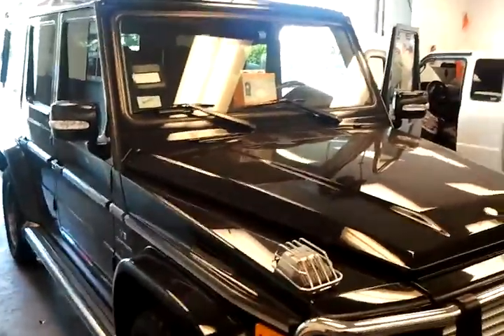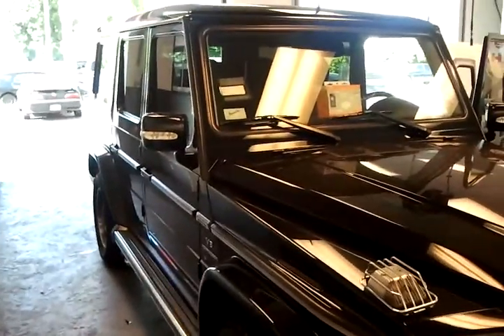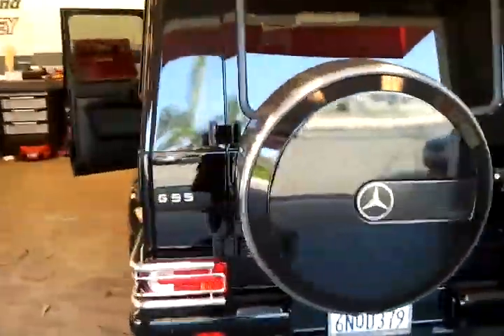Hey YouTubers, this is Saturn Killer of Del Rey Customs. I've got a 2008 Mercedes-Benz G-Wagon in the bay and decided to test out my new Galaxy S2 phone from T-Mobile. So we're taking a look at the HD video recorder 1080p on it. A little walk around the vehicle — it's the AMG G55.